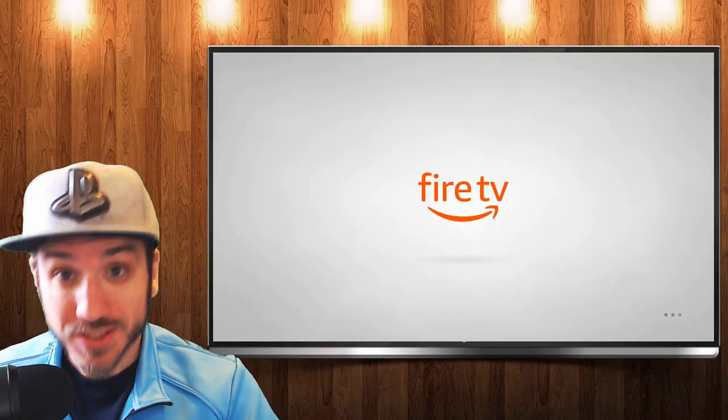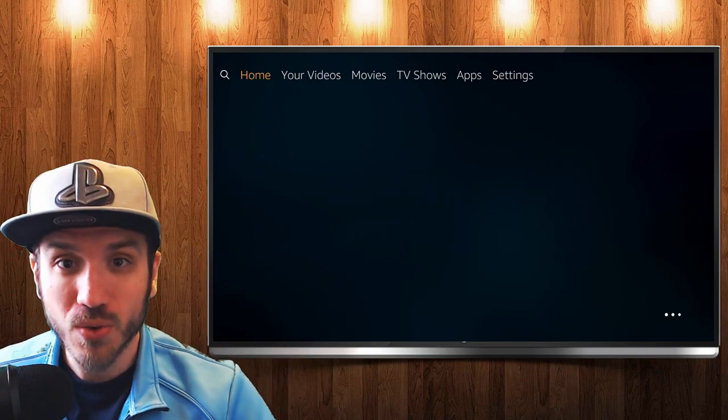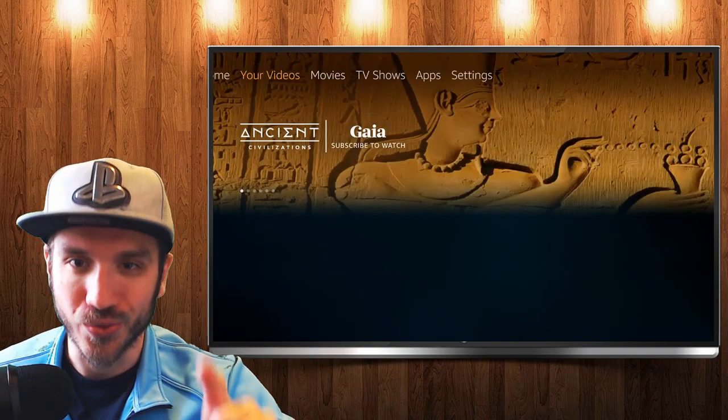Hey, what's up everyone? This is Tim from YourSix Studios. In this video today, I'm going to show you how to test your internet speeds on your Amazon Fire Stick device. So let's go ahead and jump into the video right now.